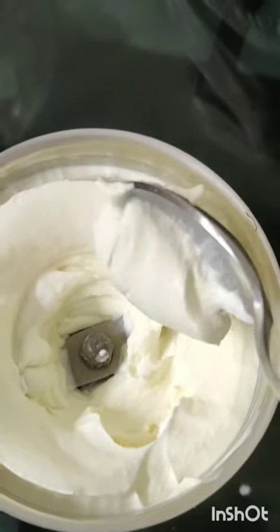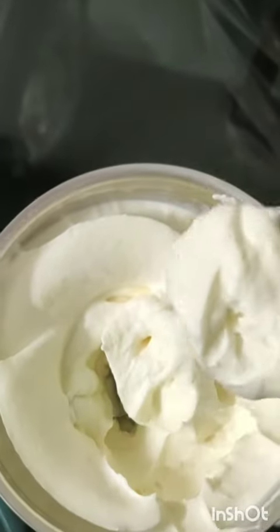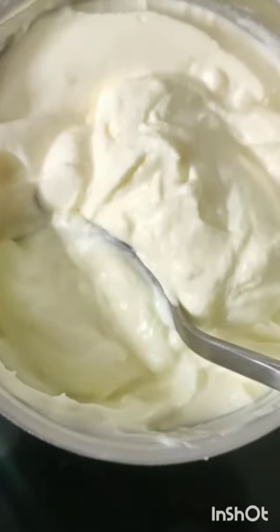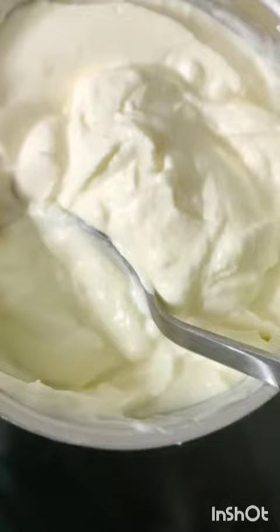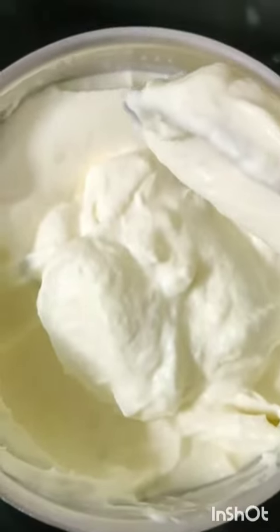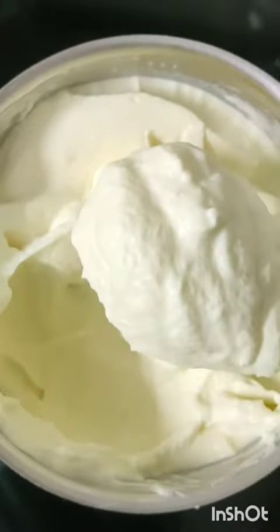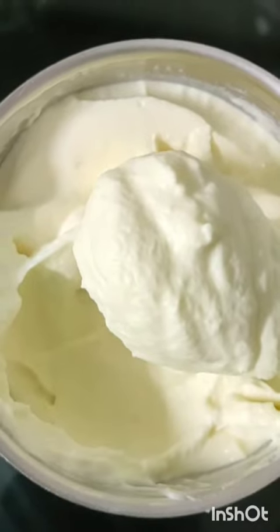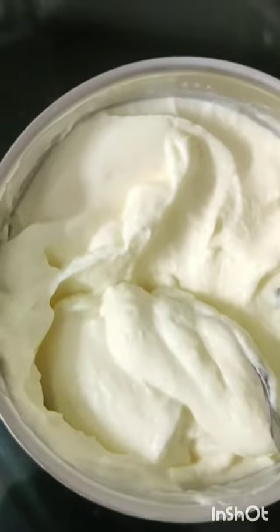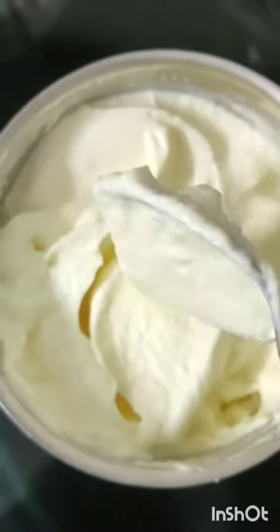We will add the cream. We will add a thick cream. So friends, we will add fresh cream. We will add butter chicken. Let's cook it in a container. We will let it set. Thank you for watching, I'll see you next time.